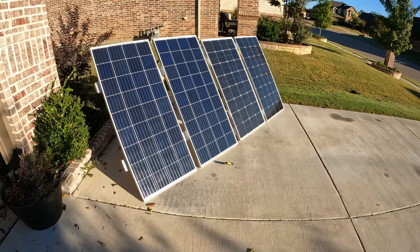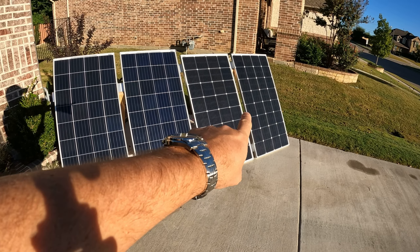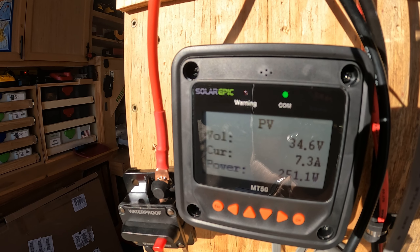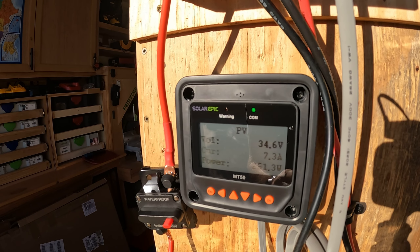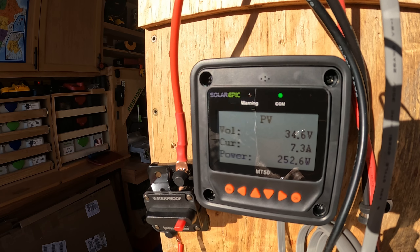First up on this test, I've got the two 200 watt 9BB bus bar panels hooked up in series, and we are pulling right now 250 to 251 watts — and that's just going to slowly climb because this is fairly early in the morning. I'll do this twice today. Right now that's 250 watts at 7.3 amps from the 200 watt 9BB panels.